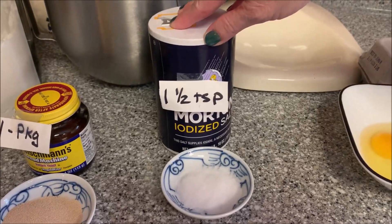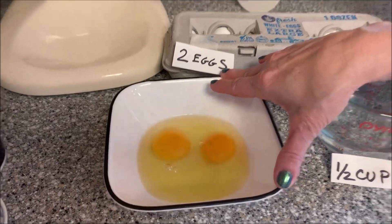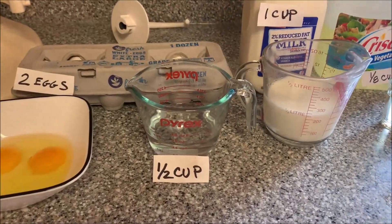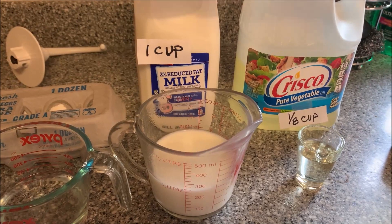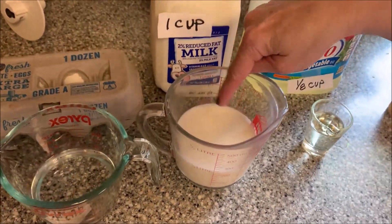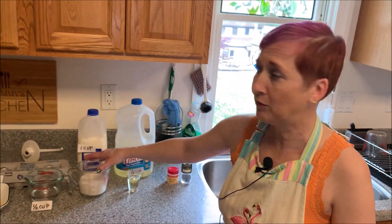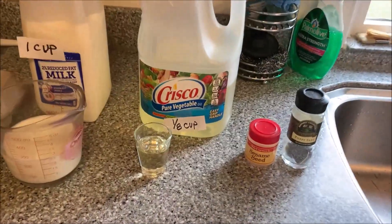I've got one and a half teaspoons of salt and two eggs. Always remember to break your eggs into your own bowl — it makes it much easier to get the shells out if there are any. I've got a half cup of warm water and a cup of milk. I'm using 2% today, but you can use whole or 1% milk. I've scalded the milk, which means I've heated it to just below boiling. You'll get a slight skin on the top. Scalding does change the protein structure of the milk a little bit and makes it a little more bread friendly. I've also got an eighth of a cup of liquid vegetable oil.